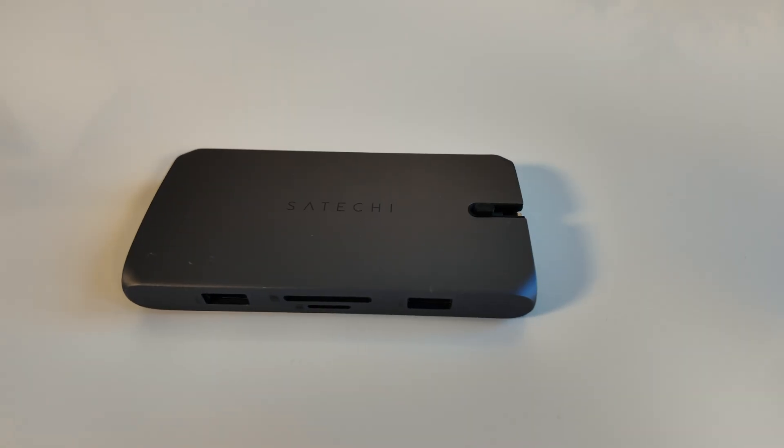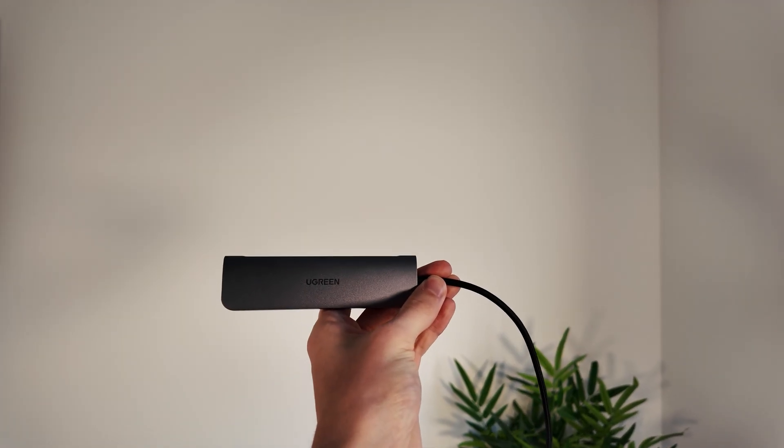My old Satechi hub gave up on me recently — very sad. So I picked up this for just £14.99. And honestly, for that price, it's been brilliant.